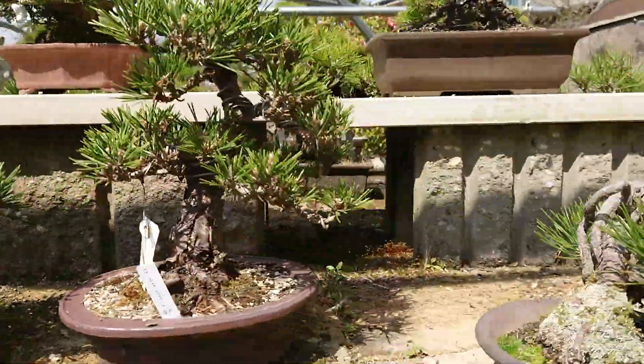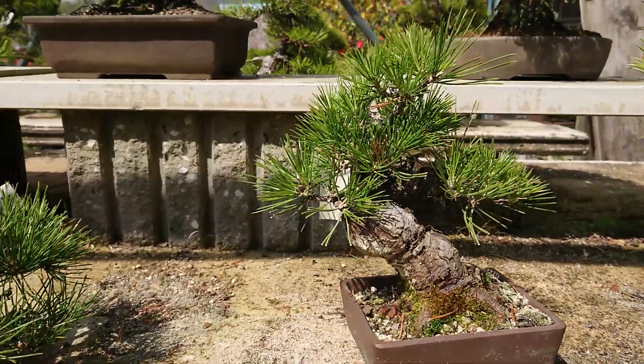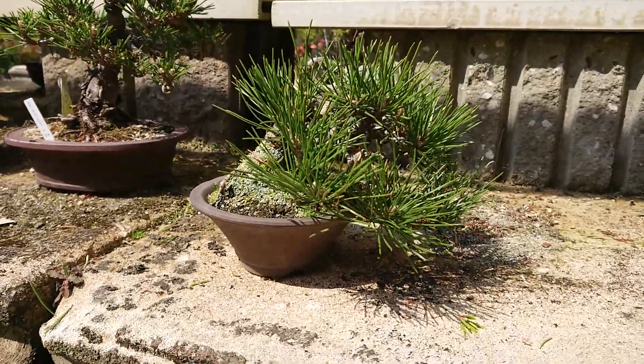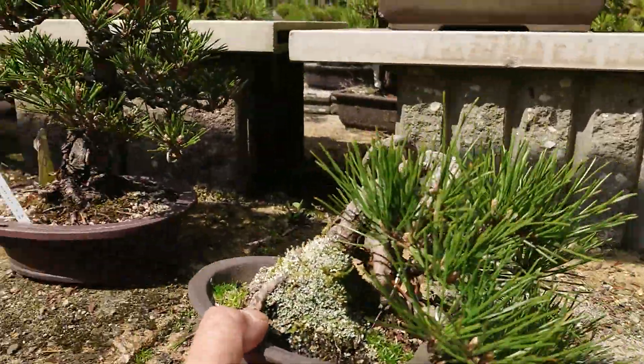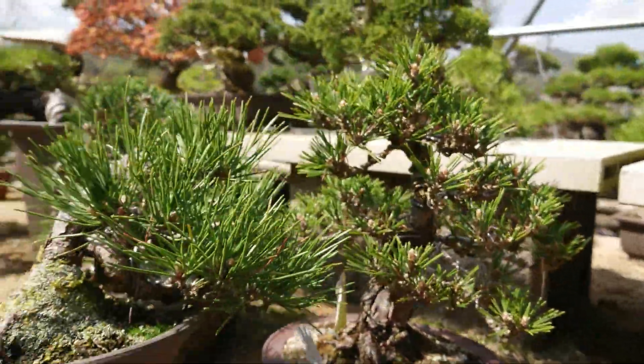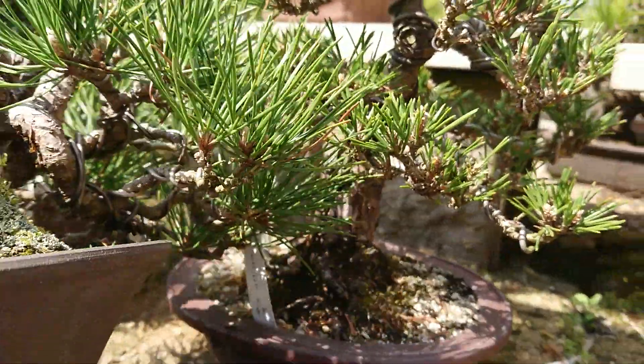So the first one is normal one — it's like this. And what's the difference between these three is mostly the leaves. Kotobuki becomes very shorter than normal black pine. Can you see? Very short leaves.